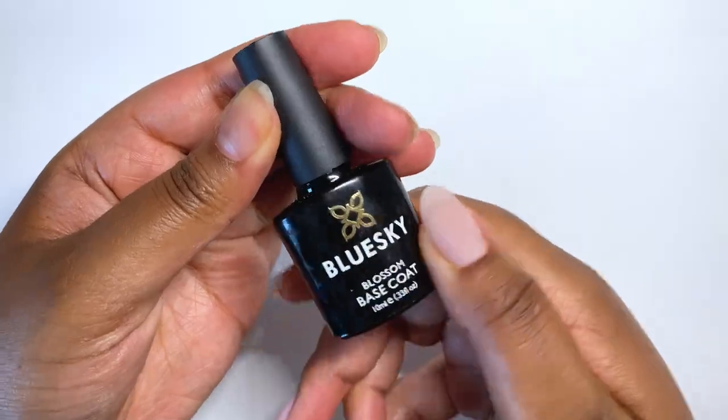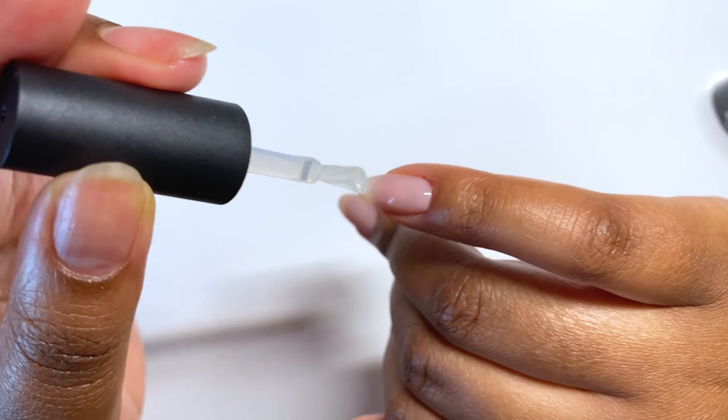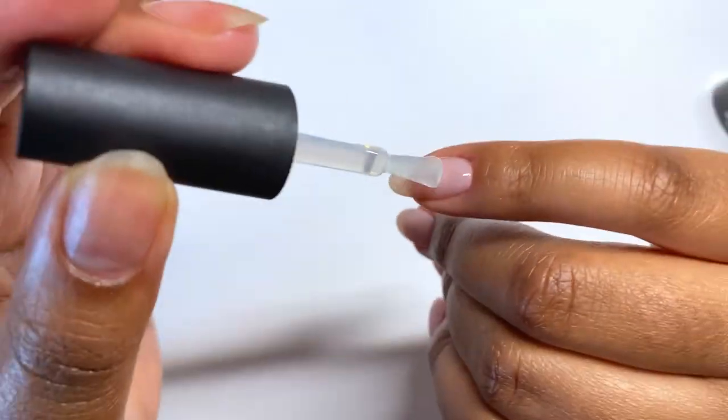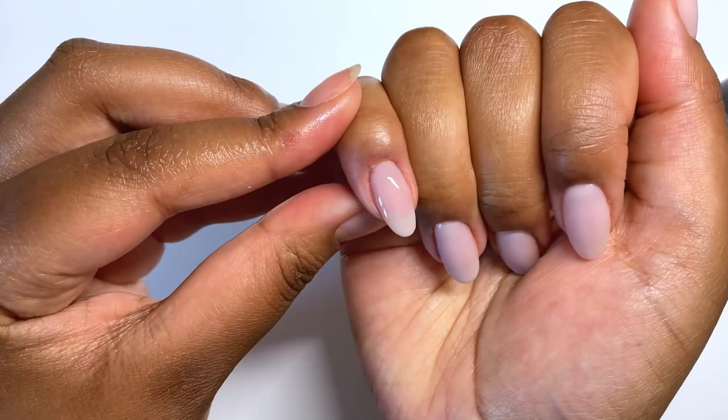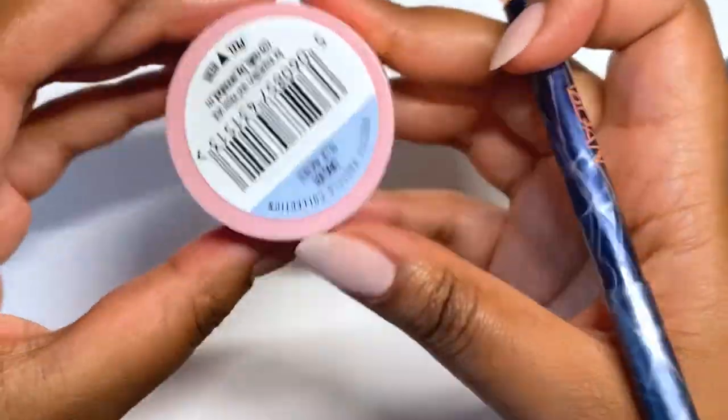After finishing buffing I used the wipe, but I noticed I'd nicked myself whilst buffing and also whilst tying my shoelaces the other day. I decided to give that hand a break and sort out this hand today since it was quite grown out anyway. I grabbed the Blue Sky Blossom gel — I've had this for almost three years and it's lasted really well.